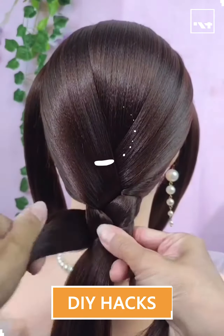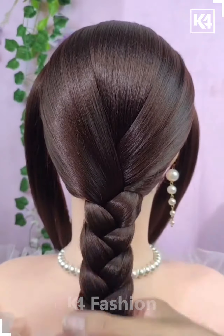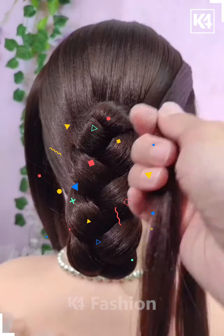Hello everyone, let's start the video. For this one, divide the hair into three sections and then take the middle section and start making the braids out of it very nicely and attach it nicely.